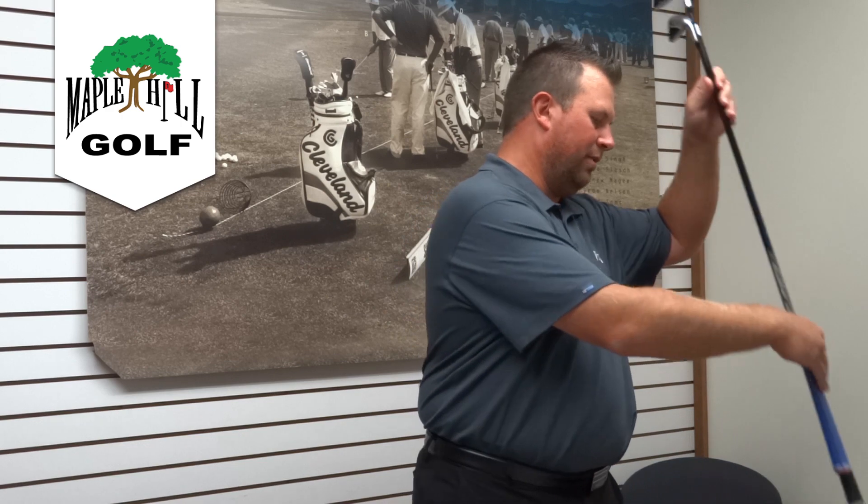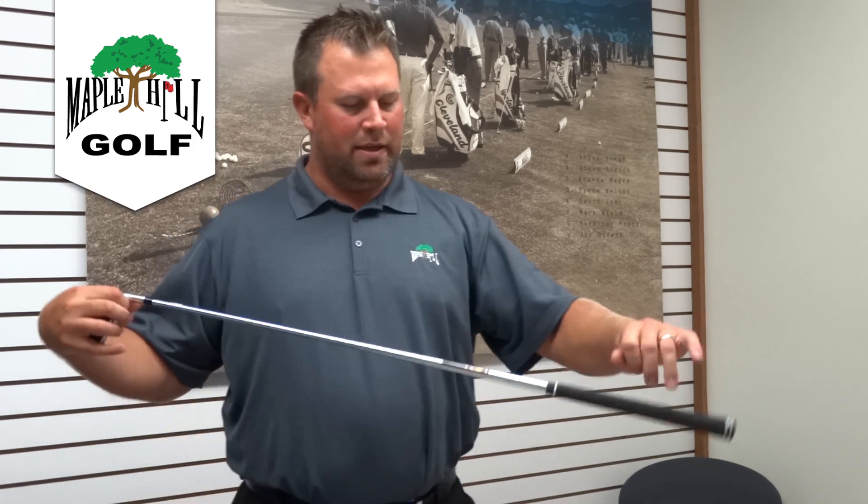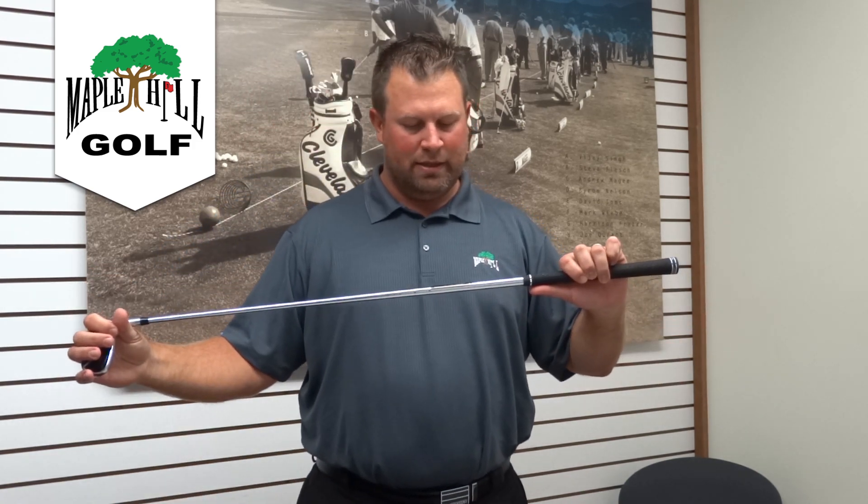The blue one here is the one-length option, where every club is the exact same length, sold as a five-club set. Then the standard gold one is the full gamut of clubs, offered from four irons all the way down to sand wedges — available for righties, lefties, and ladies. They're doing ladies one-length this year for the first time. The steel shaft is a lightweight True Temper Super Light shaft. We've had great success with those — come on out and try them, you're going to love them.